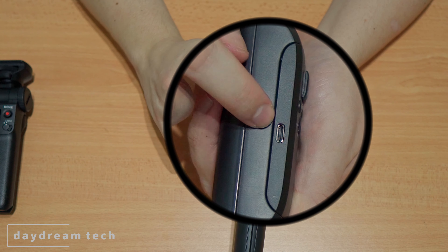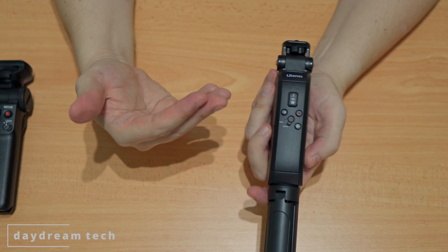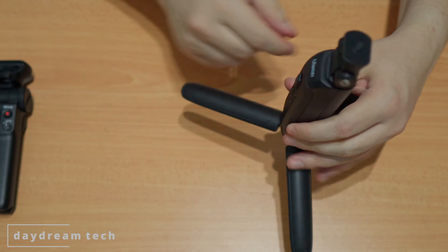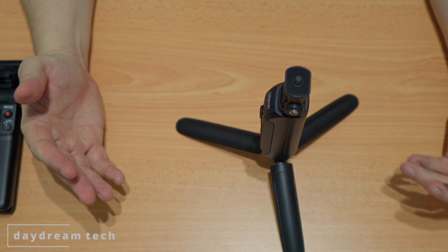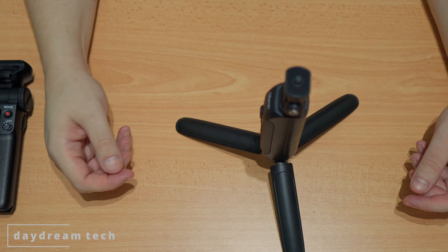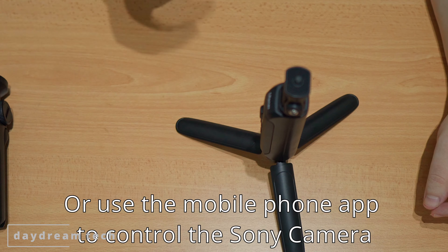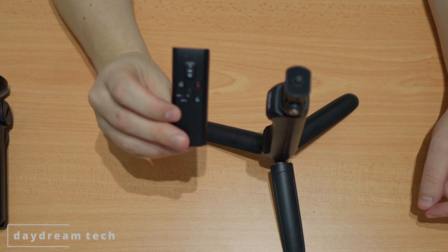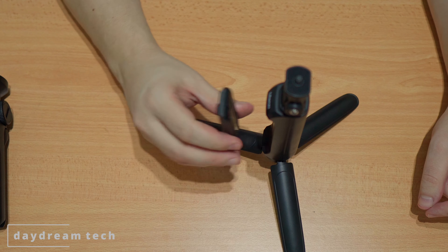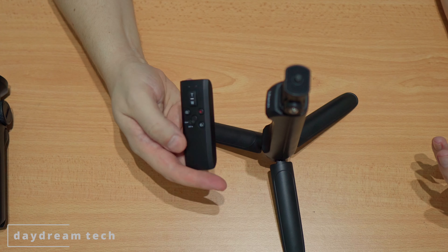Something I really like about this tripod is that if you put it on the table and want to walk a bit away from the camera to show something, you need a way to control the camera remotely. With the Sony you have to push the button on the grip itself. With the ULANC, you can remove the remote — it's fixed with very strong magnets — and take it along with you.